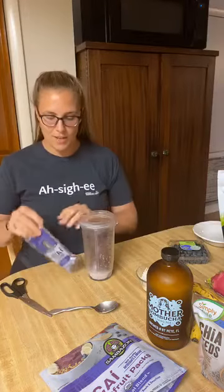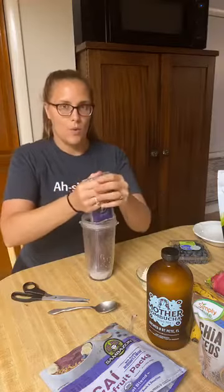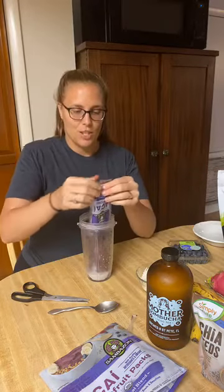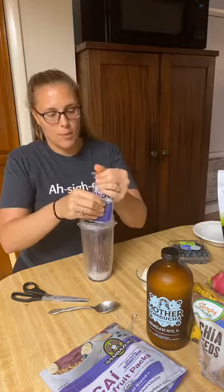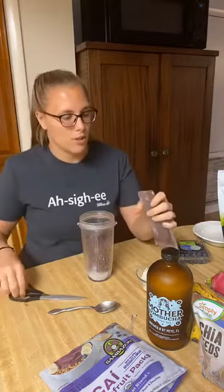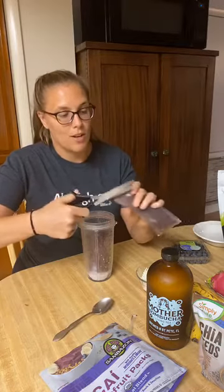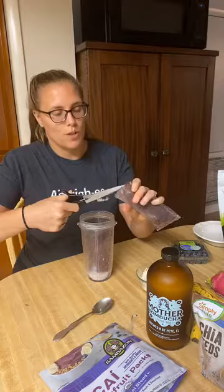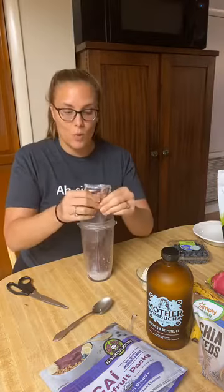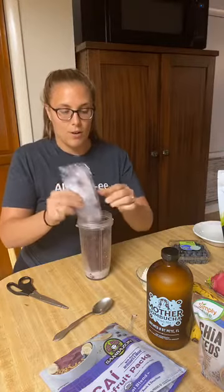We're going to save this for later. I'm going to open up two packets because we have three hungry people who really want a bowl. I had these out for a couple of minutes so they're maybe slightly thawed. You can also run them under hot water if you want to warm them up and have them right away. So this is something you can do at home.